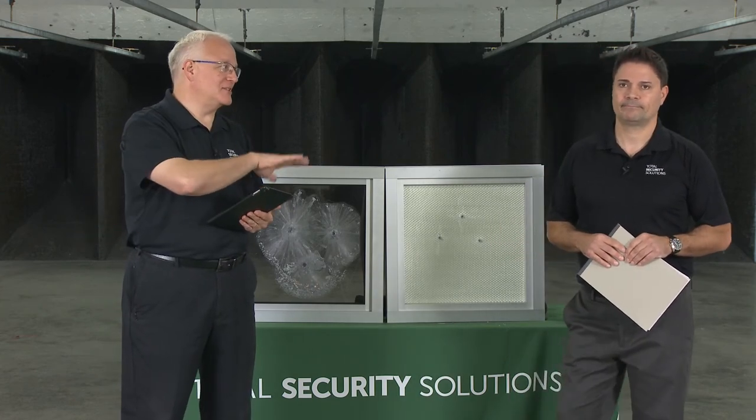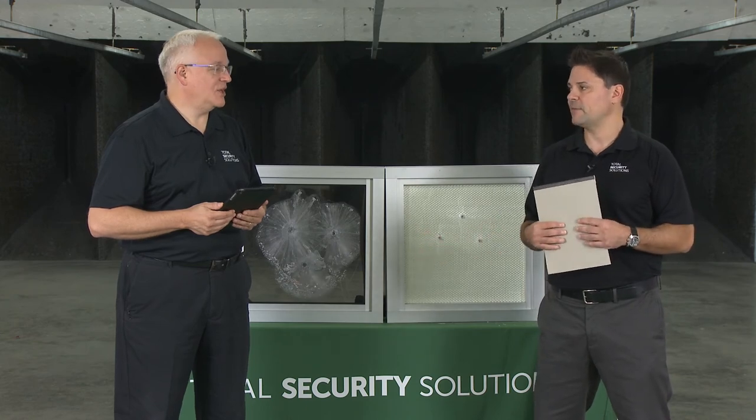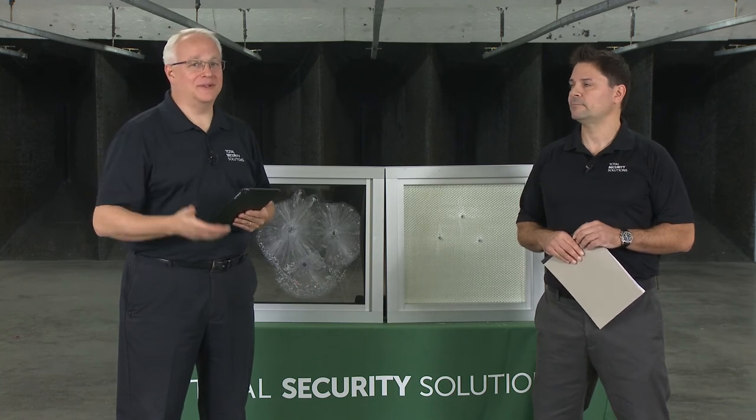Does Total Security Solutions also have installation teams and offer full installation services? Absolutely — we're a non-union shop but we do most of our work around the country. We love getting out there — sometimes it cuts out the middle people and additional costs. If you can work with us directly, we can offer a full turnkey solution from helping with the design, providing material, and installing from the back end. We also do an awful lot of work with glazers and GCs — it's very much a hand-in-hand process.